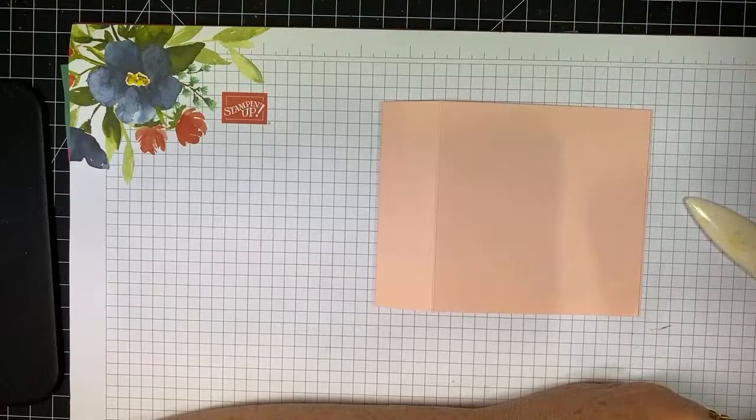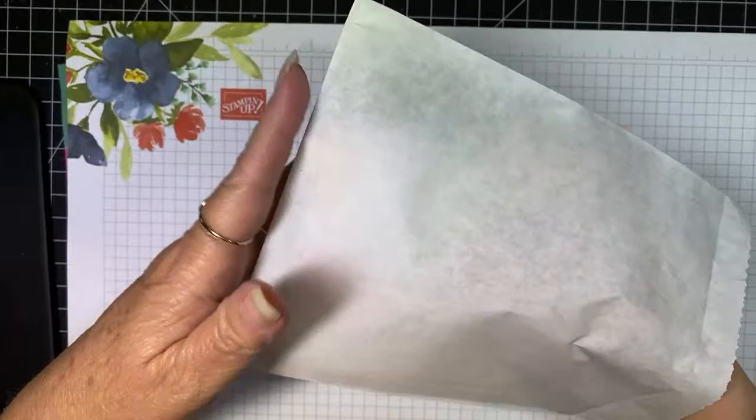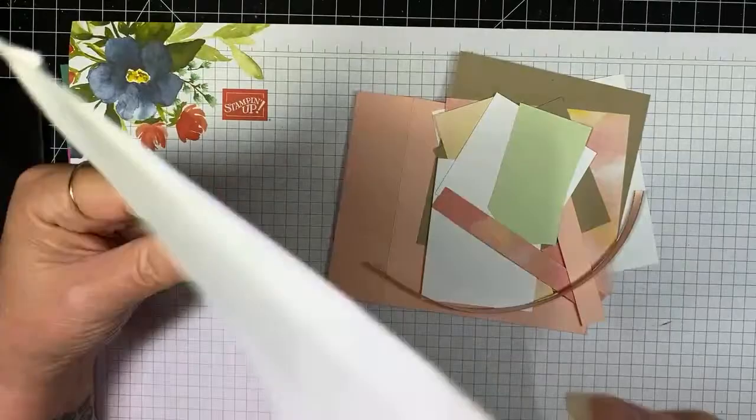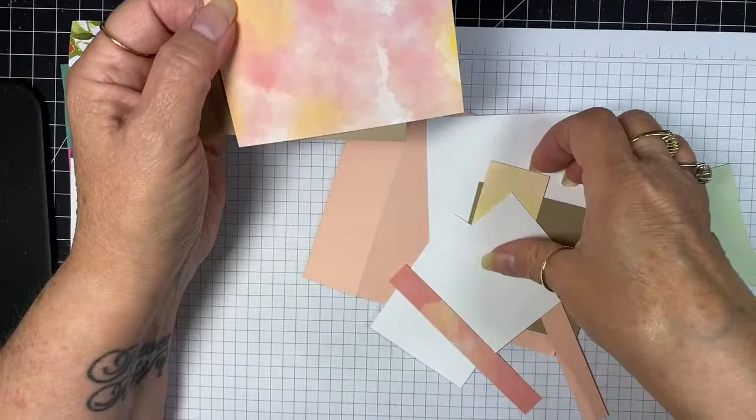Hi Marianne, thanks for joining me, I really appreciate it. So I'm doing pastel colors — I've got some seafoam green, I've got crumb cake, and here's the patterned paper I'm using. A couple pieces of that.